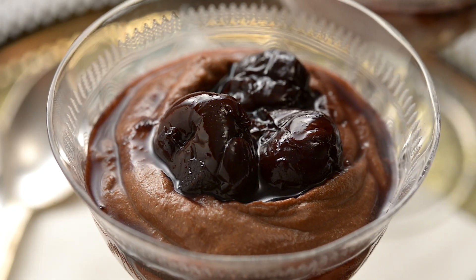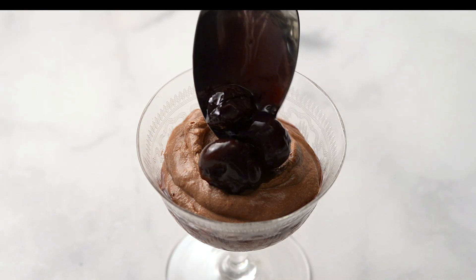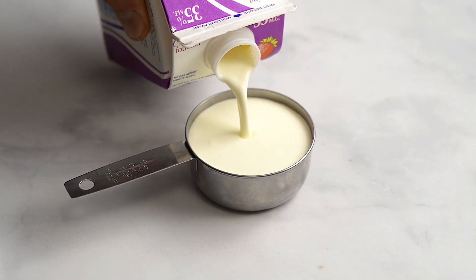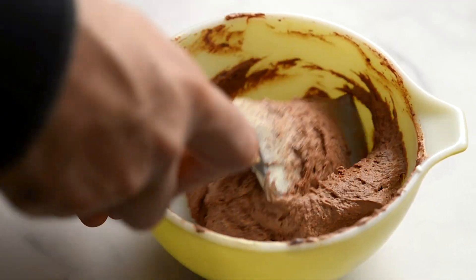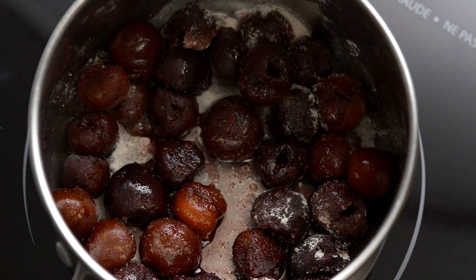Silky dark chocolate and plump juicy cherries — this mousse has the perfect amount of sweetness. With only 5 ingredients, chocolate cherry mousse is quick and easy to make.